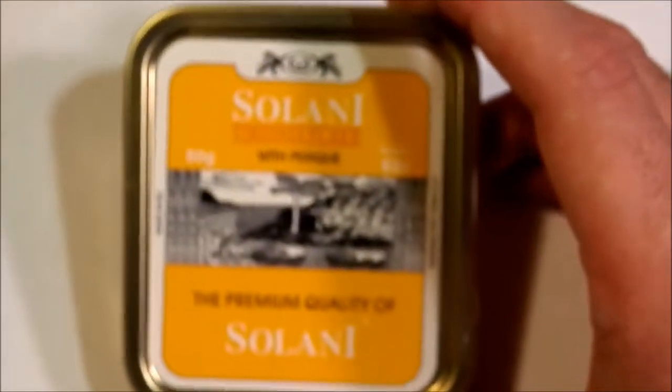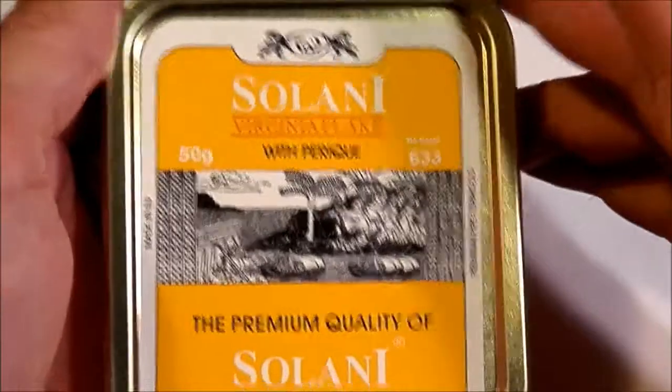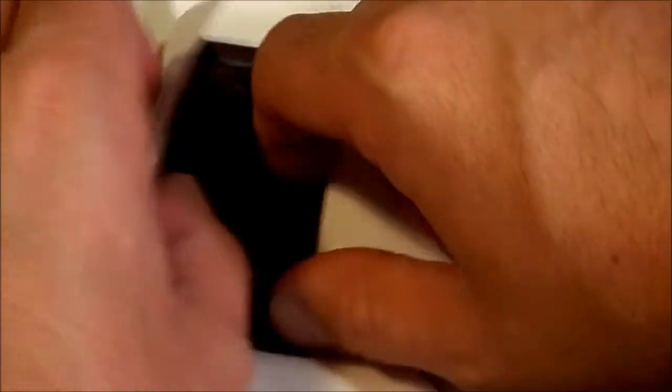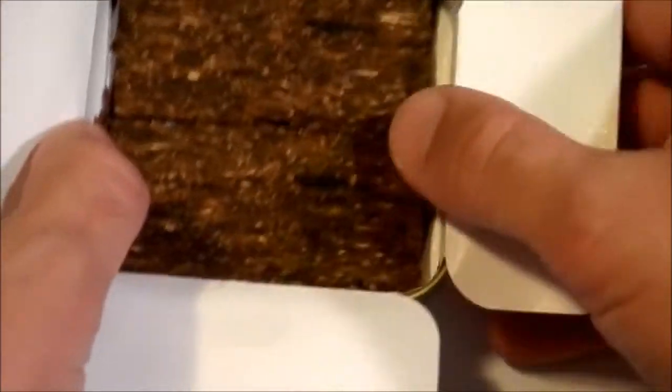Here is the 50 gram tin. Let's take a look inside — nice wide cut flakes.